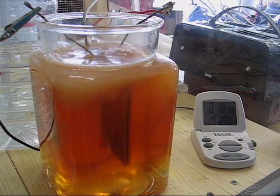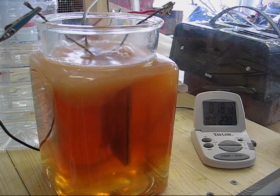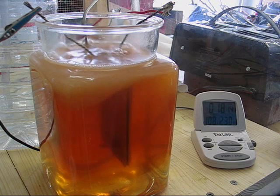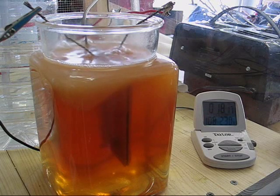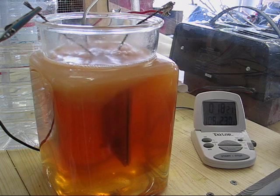At 18 minutes, the brown particulates are beginning to coalesce and become visible. They are in suspension and there is no scum. The water temperature is 108 degrees.